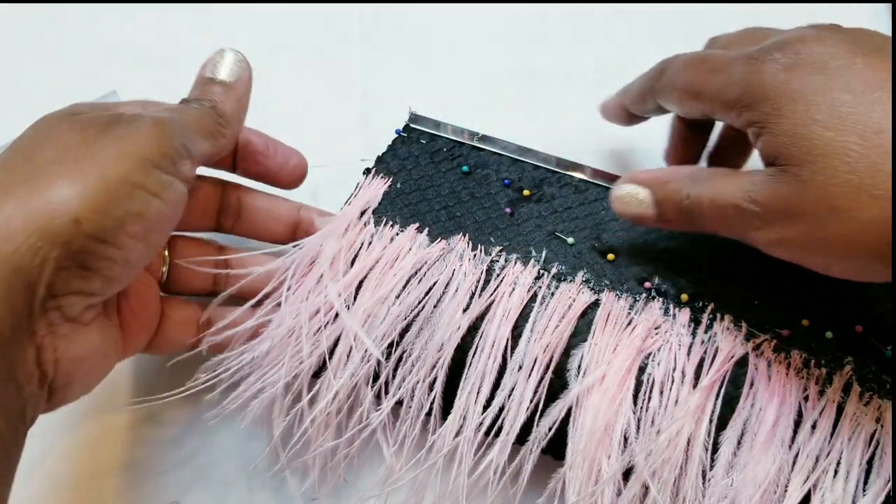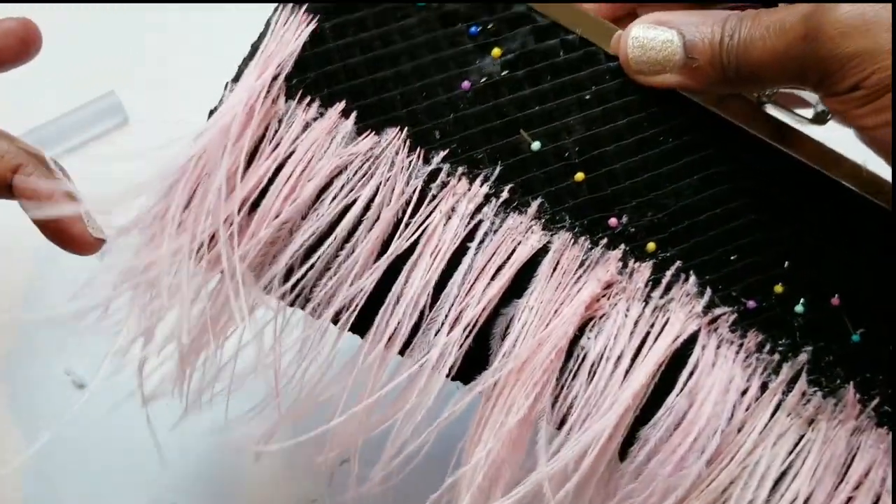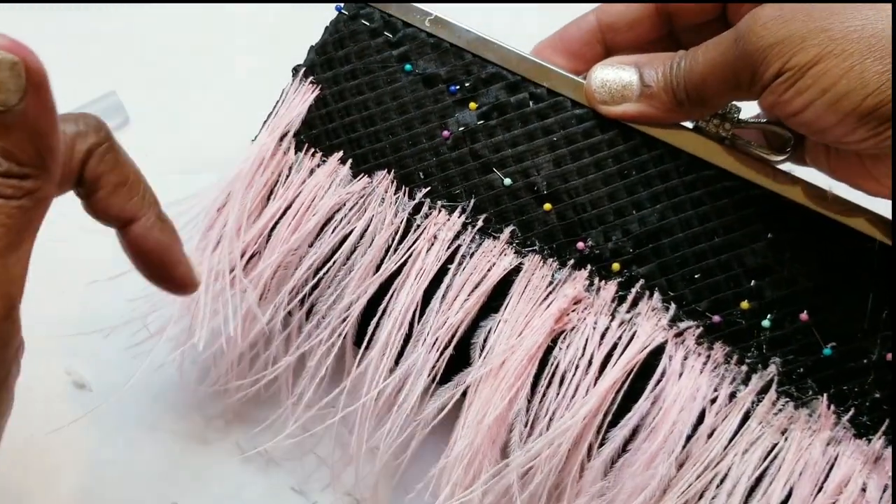Once I start applying this second row, do you see how this is starting to look? Pretty. So pretty.